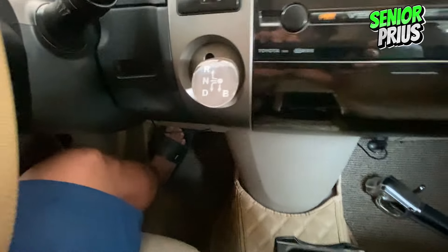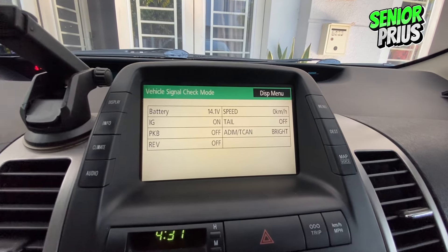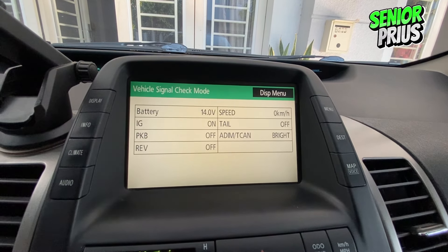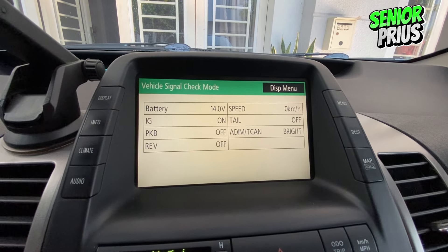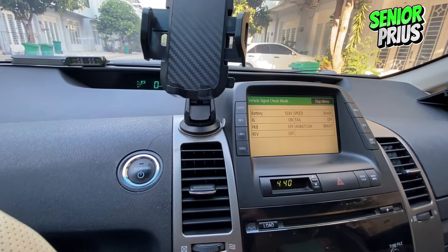To check the health of your hybrid battery, it's time to start the engine. Apply the brake and press the power button. A voltage reading of 13.8 volts or above signals good battery health. If you see 13.5 volts, your battery is still drivable but something to keep an eye on. Any reading below 13.5 volts means your battery's health is deteriorating and you might need to consider replacing it soon.